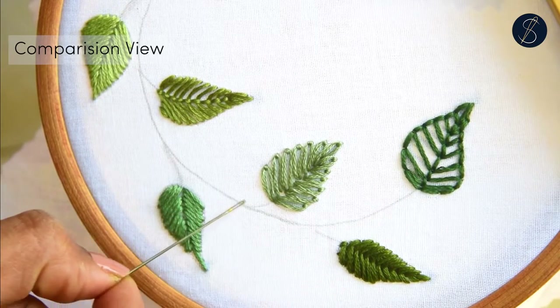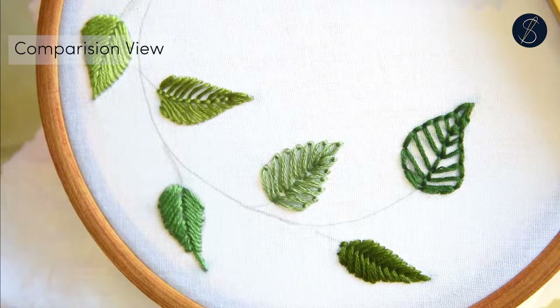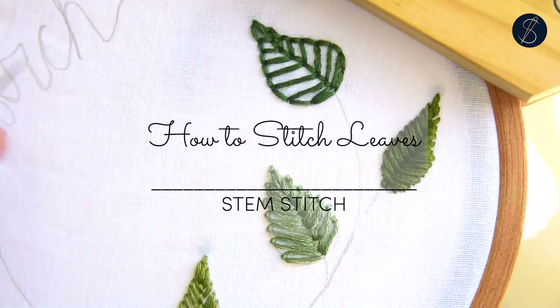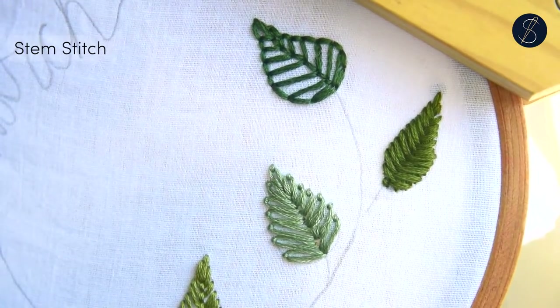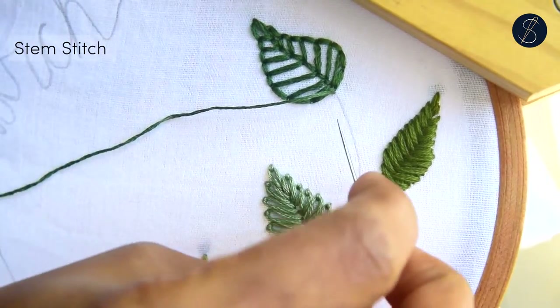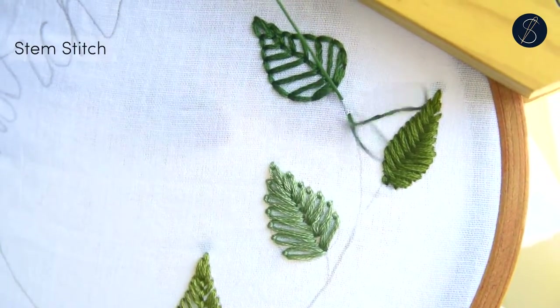Now I will be working on the stem. Let's start from one end of the stem. I'm using three strands of cotton embroidery floss. Start by making a straight stitch, then move the thread to the left and bring out your needle midway.